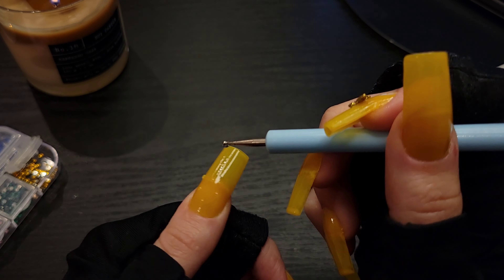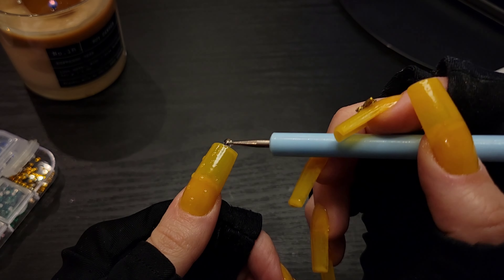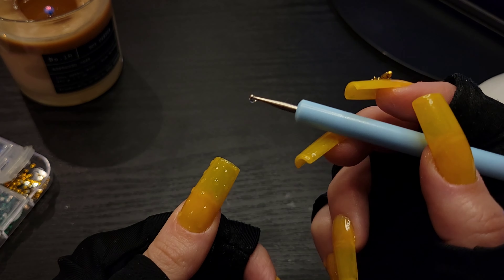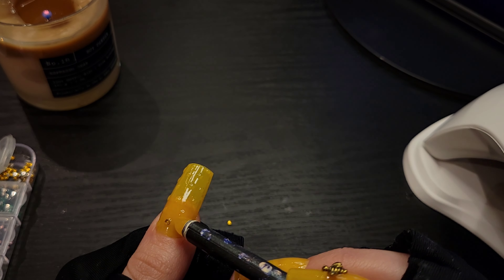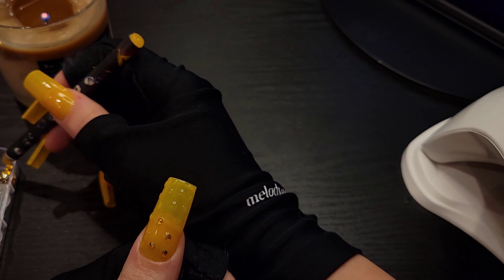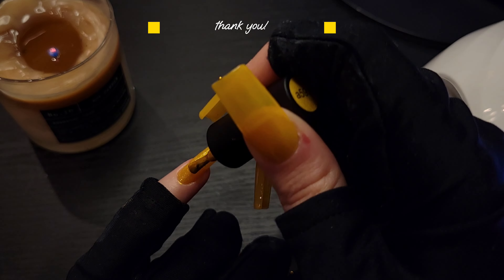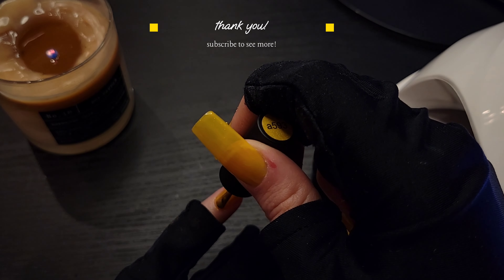Next I'm using that rhinestone glue and making my little dots, then I'll be applying some cute little rhinestones. My last nail here was just to tie everything together. Thank you so much for watching — let me know if you have any questions below!